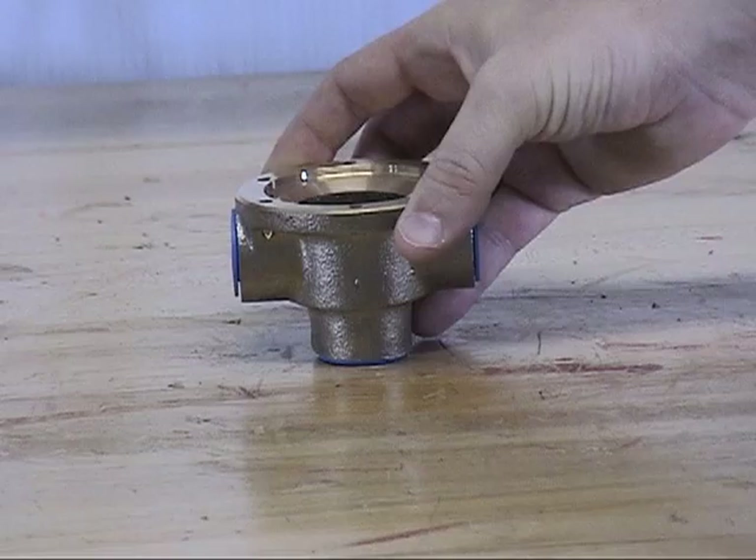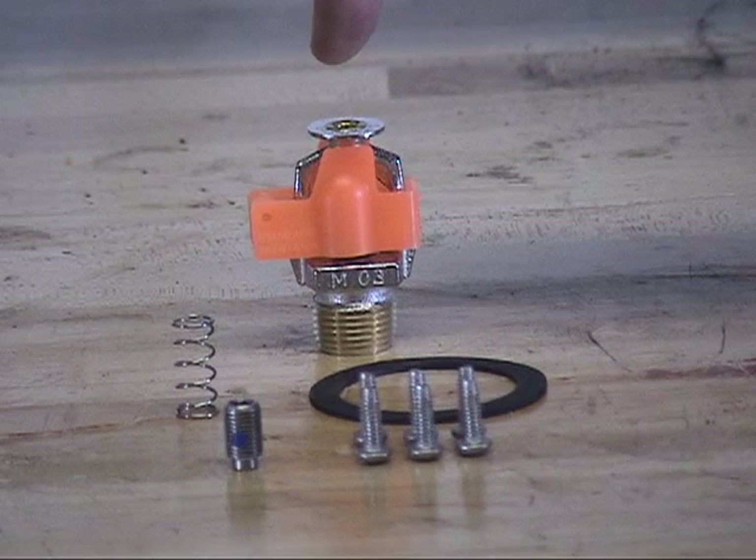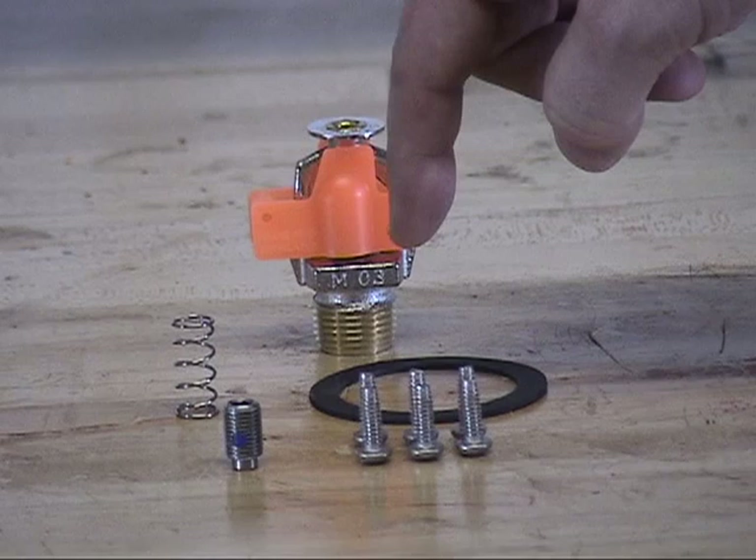The parts that are available individually for the C1 thermostatic release are the fixed temperature release, the spring, the seal ring, the socket set screw, and the round head screws.